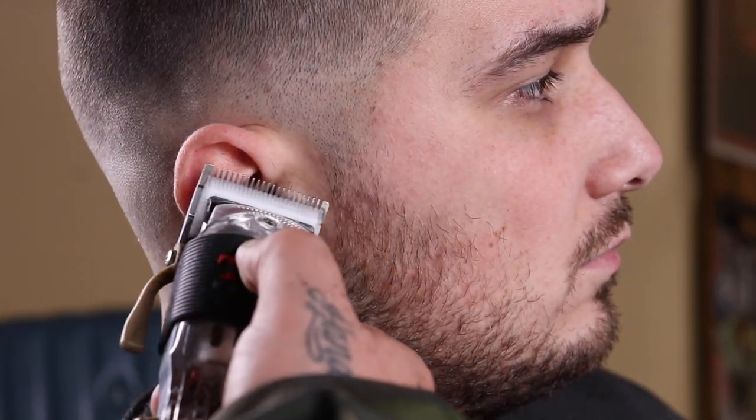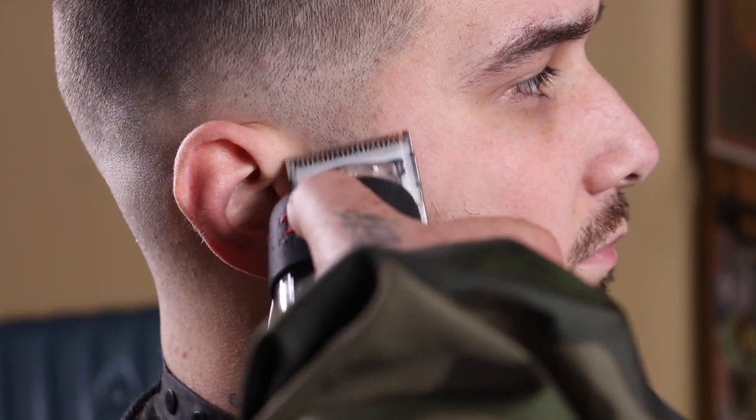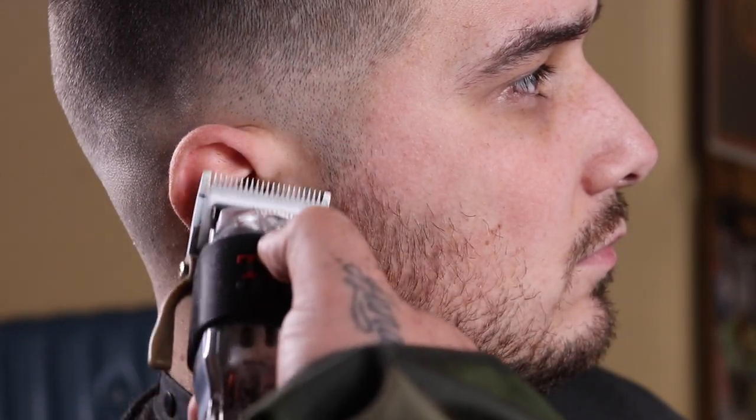Now that my blend is coming together, I'm gonna go ahead and clean up his beard. We're trying to leave everything very natural. Vinny from Jersey Shore definitely gets everything natural — he doesn't get a sharp lineup, he doesn't get a sharp beard lineup. So we're gonna stay true to that and just clean everything up, giving my client a very natural but clean look.